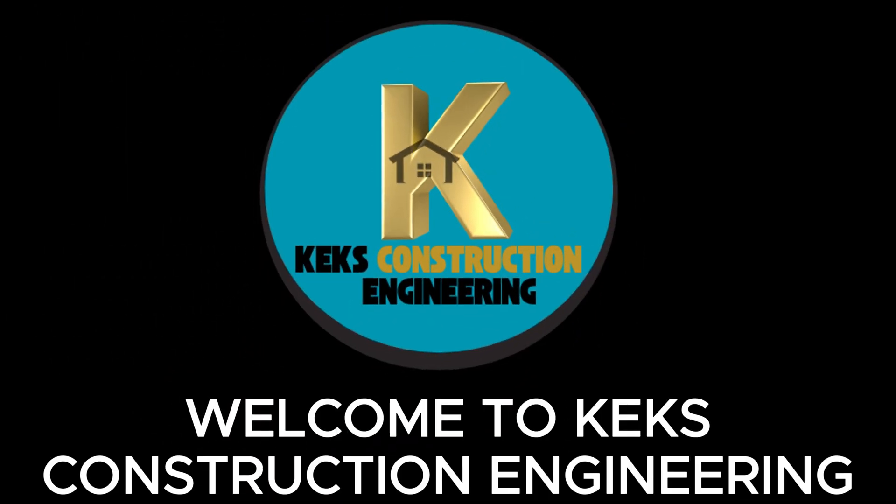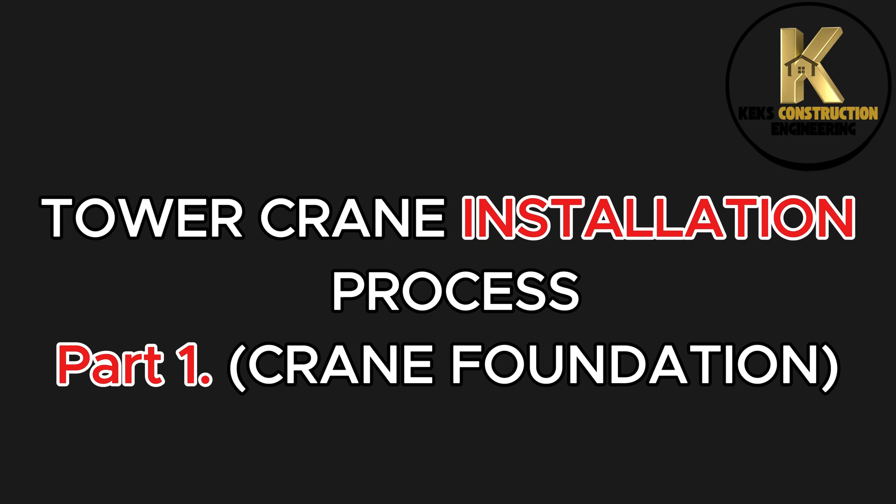Welcome to KEX Construction Engineering. Today we will be handling Tower Crane Installation Process Part 1: Crane Foundation. Before we move to site, let's briefly look at some basic criteria for Tower Crane Foundation.